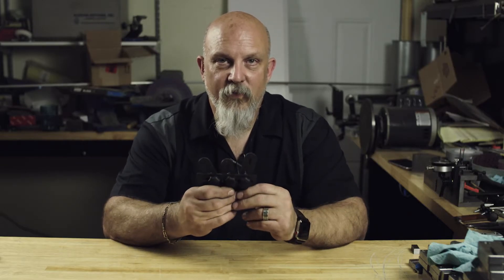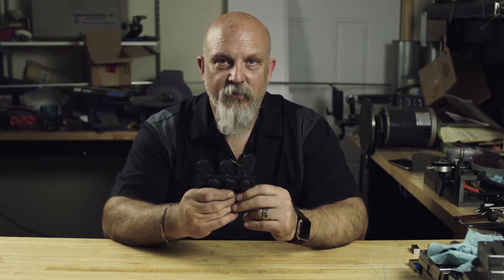Hi, this is Trey Ganzel, Metalhead Tools, and this is the hole finder to be used with the Metalhead Tools EFI, Elite Folder Indicator.